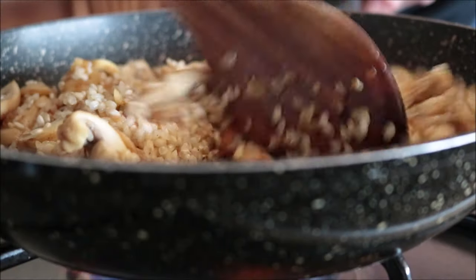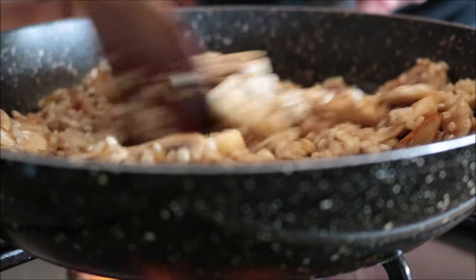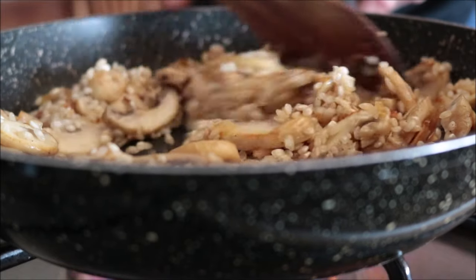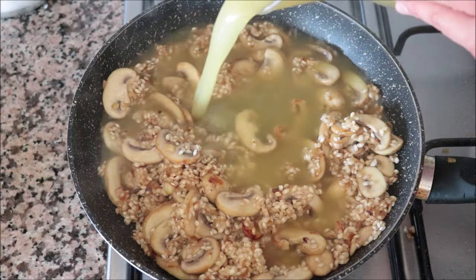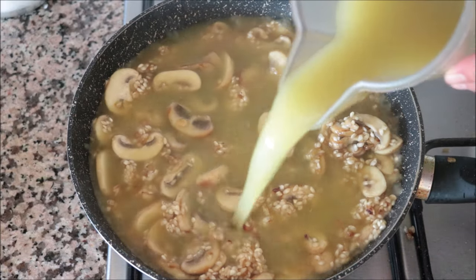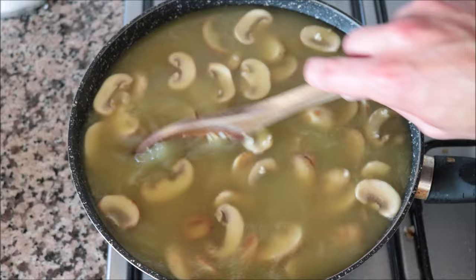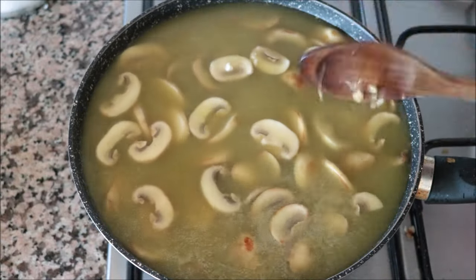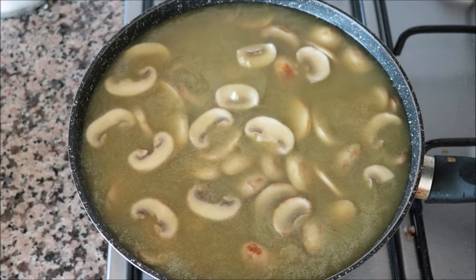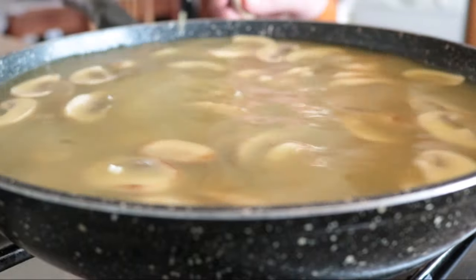Cook the rice for two minutes before adding the broth — very important to keep mixing during these two minutes. Then pour in the one liter of vegetable broth (four and a quarter cups) and mix so everything's evenly divided. Unlike other rice dishes, you want to mix this one around every other minute — this is not like a risotto where you have to mix the entire time, but mixing every other minute helps release the starch from the rice, which is what gives this dish that beautiful creamy texture.